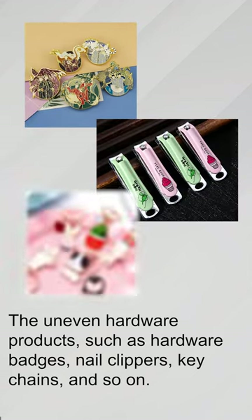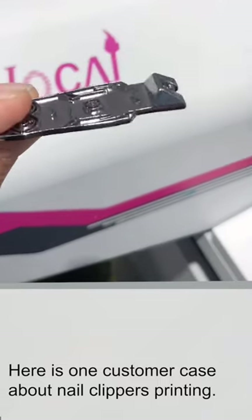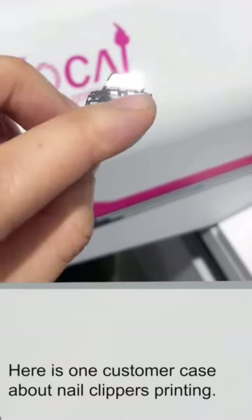The uneven hardware products include items such as hardware badges, nail clippers, keychains, and so on. Here is one customer's case about nail clipper printing.